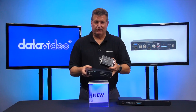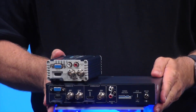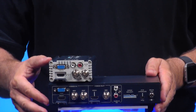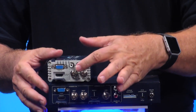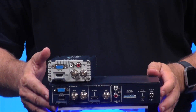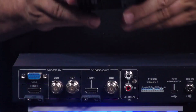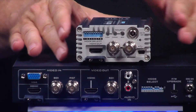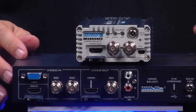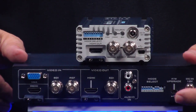Let me just show you quickly. I'll flip the DAC45 unit around. Here are all my inputs right here. I have VGA, I have SDI, I have HDMI. I also have RCA over here on the DAC45 — those are all my inputs. Now I'm going to flip around the DAC70 and show you the outputs are very similar as well: SDI, HDMI. Here are all my dip switch buttons on the DAC70, and they're right over here on the DAC45.